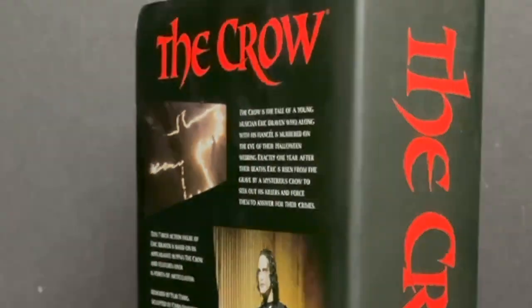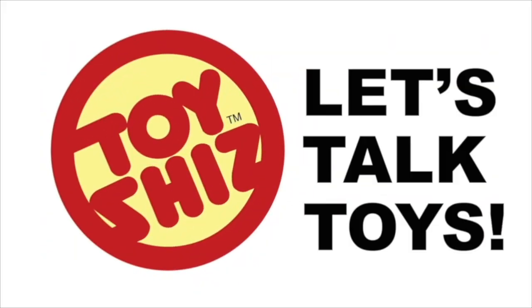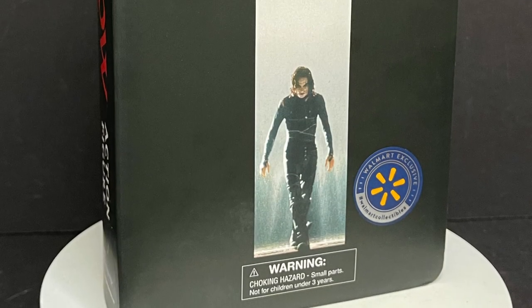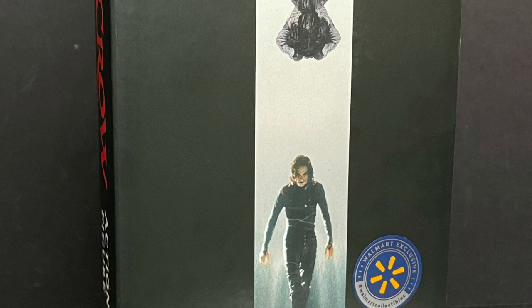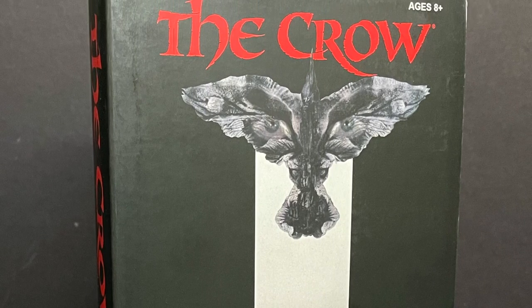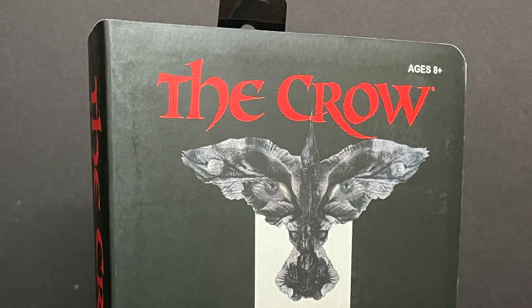Grab those VHS players, we got a figure to look at. Let's talk toys. Welcome back everyone, Toysius here, and I am back yet again to give you guys another fresh look. Today we are totally checking out the brand new Walmart exclusive Diamond Select The Crow VHS version.